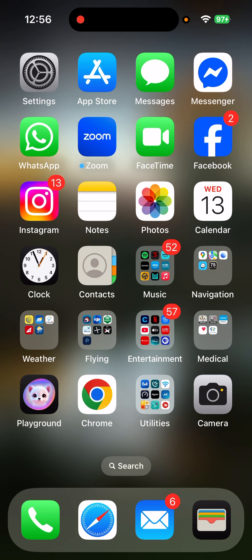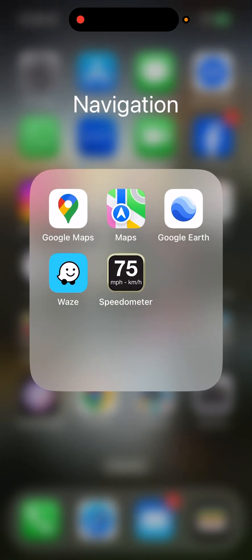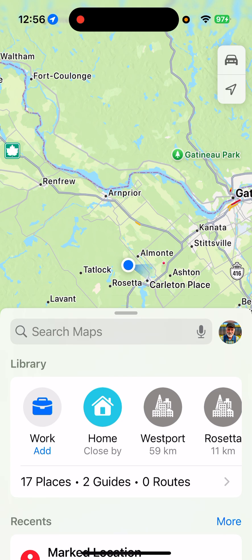Now, just let that sit there for a little while. We're going to open up Maps. There's Maps right there. Maps is open.